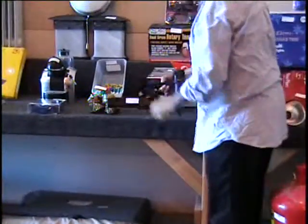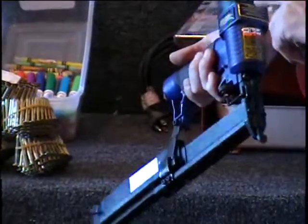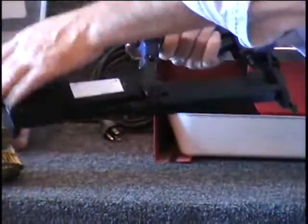On the table I have a nailer stapler — a stapler nailer. $25 retail price from Harbor Freight. Another pneumatic tool. This will drive both staples and nails.